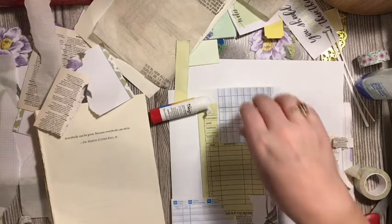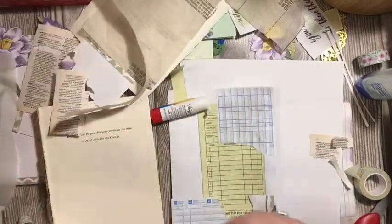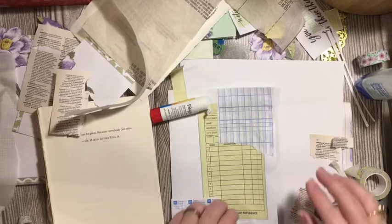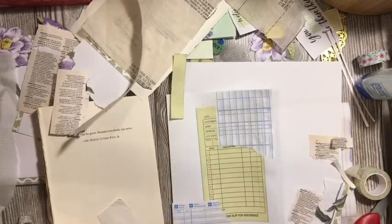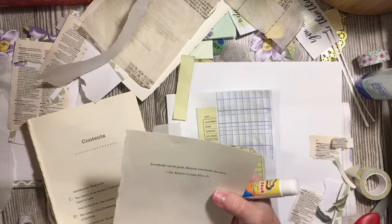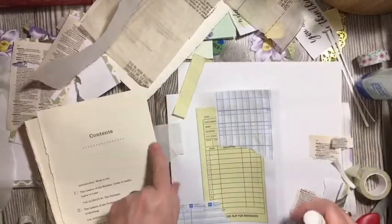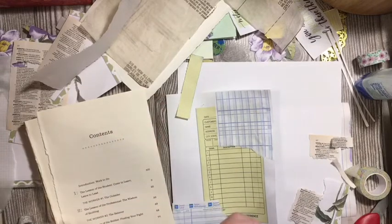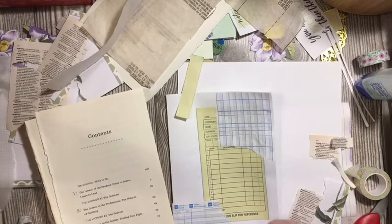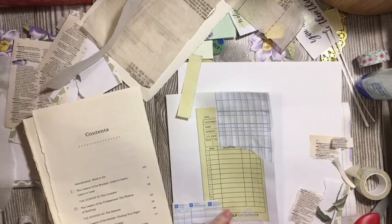So we need another little thing down here. This needs to go down first. I like this page all by itself — 'everybody can be great because everybody can serve.' We're going to keep that out. So this is like vellum — it was in my dad's stuff. Let's go ahead and put that down. That's another one you can see through, which is really kind of cool.